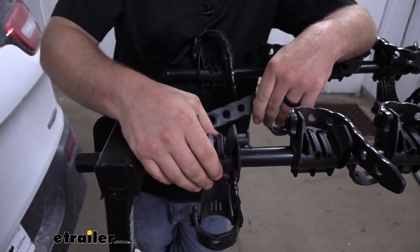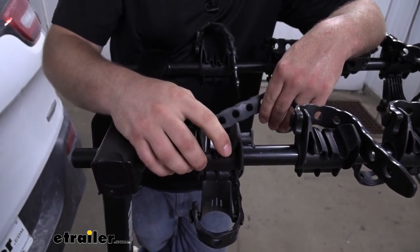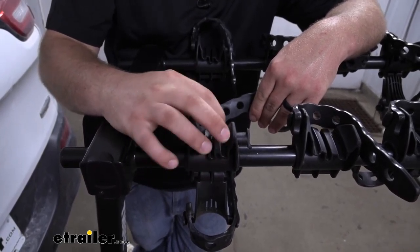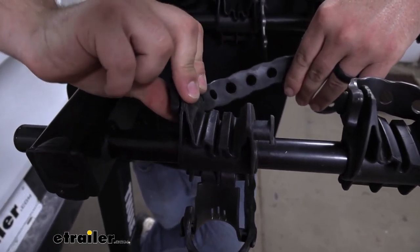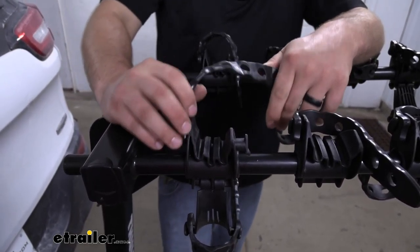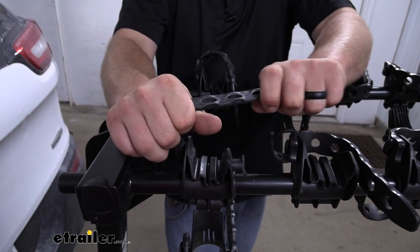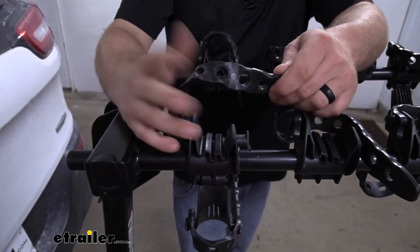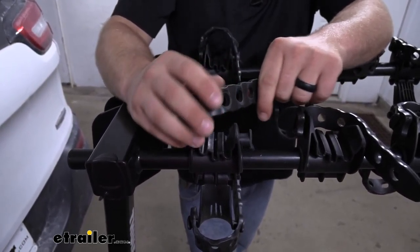The cradles here where your bike's frame is going to sit are somewhat adjustable, which will help accommodate for different styles of frames. There are a few channels down there to accommodate for any of your cables so we don't have to worry about them getting pinched. The cradles themselves are made from a hard plastic, and you really shouldn't have to worry about this scratching up your bike's finish. The straps are very thick and very durable — I really don't see these wearing out very quickly. A lot of other racks with these straps are a lot more flimsy and break or wear out pretty quick.